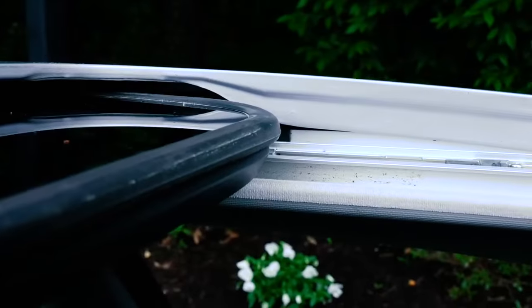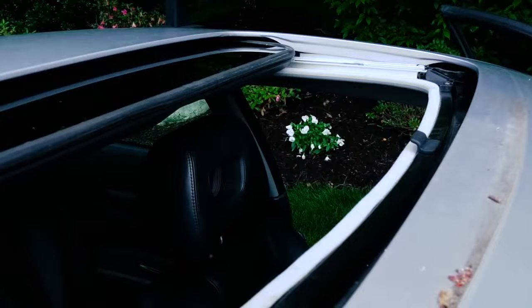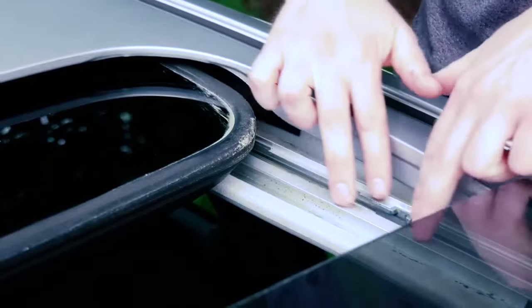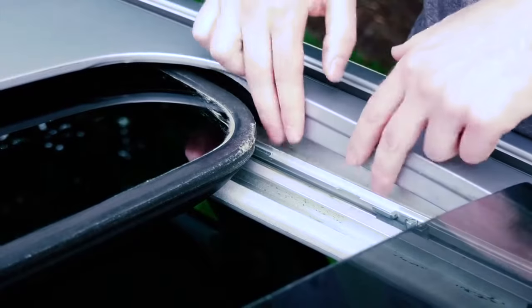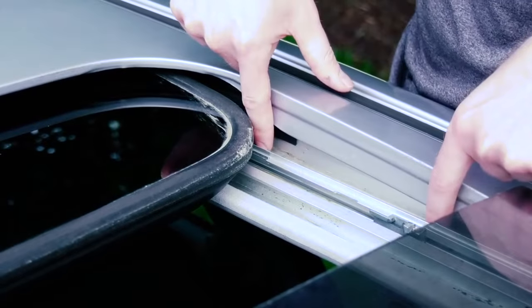So why does your sunroof leak? Well, it's actually built to leak by design. What I mean by that is there's a gasket that runs around the glass but it's not totally sealed shut. So when it rains, the water leaks down through this gasket into the channel below. Your sunroof's glass slides in a track right here, and just beyond this track is a channel where the water is designed to drain into.